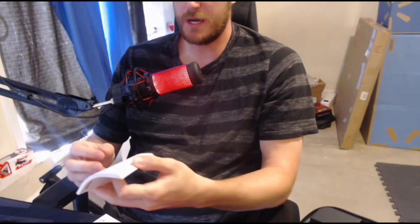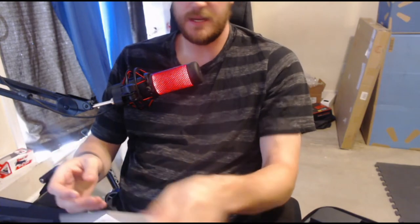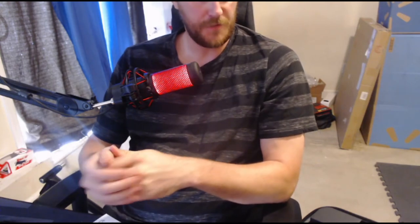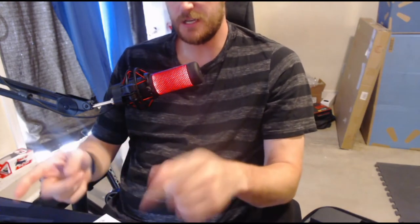That is pretty much the GoPro Hero 8 Black Edition, guys. Like I said, I think it's the most recent release from GoPro. I'm actually going to take it out in the field so to speak and wrap up the video after we've tried it out and experienced the picture quality and how it works.